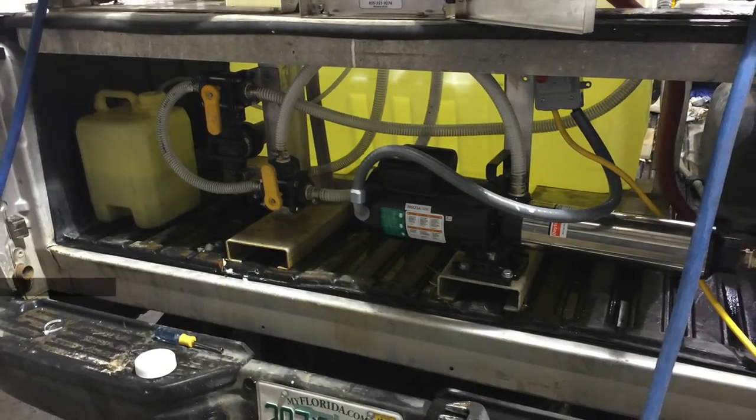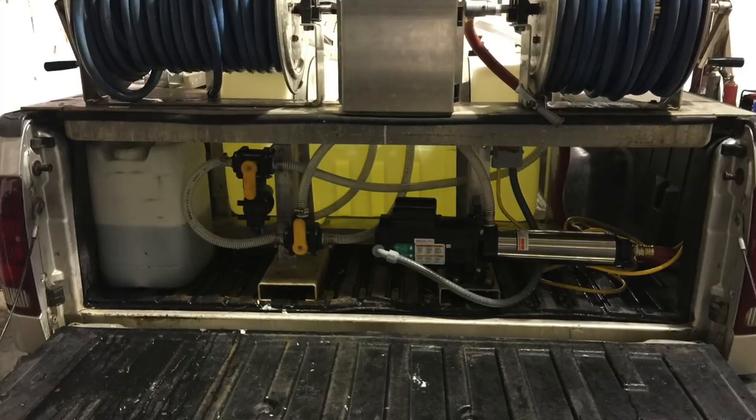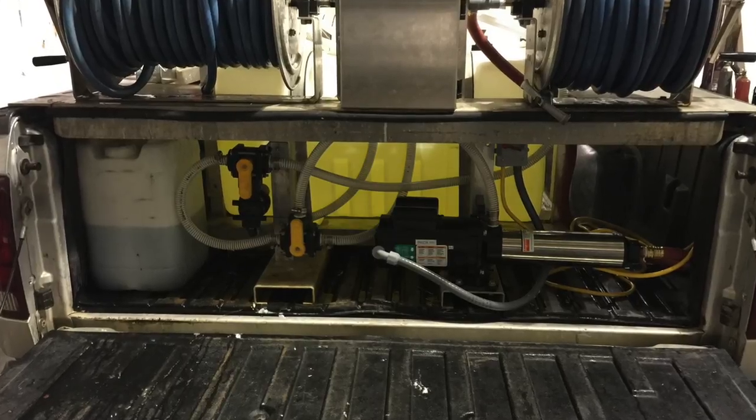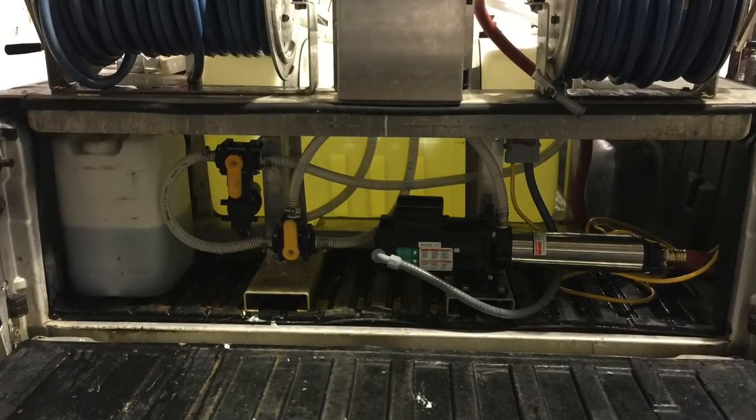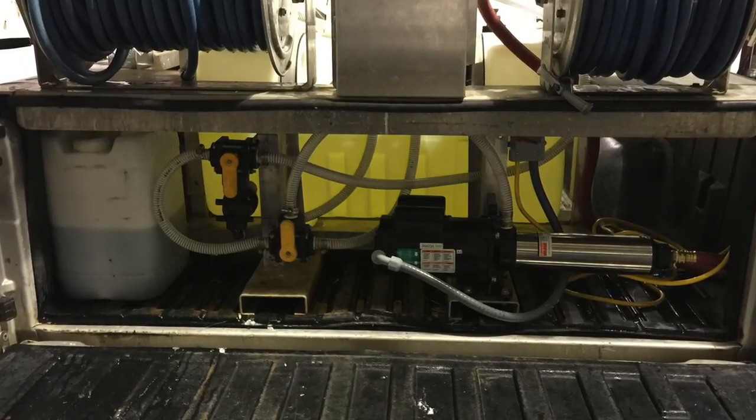The Proportioner system allows you to change your mixes on the fly and do away with your mix tank completely. All we have on this system is a water tank, a soap tank, and a bleach tank.